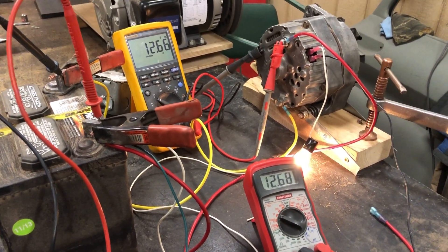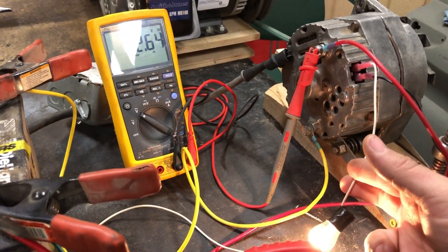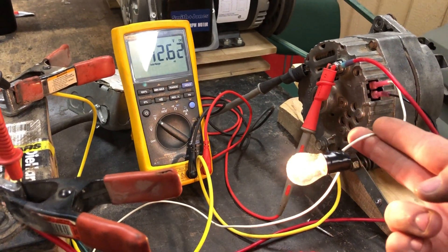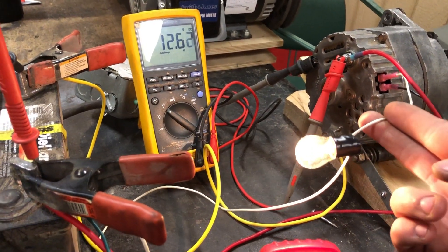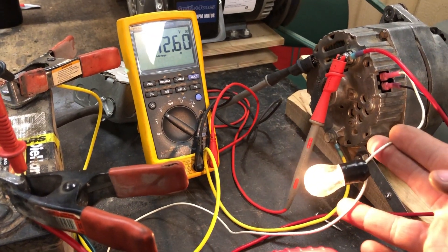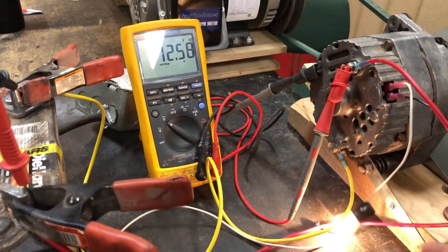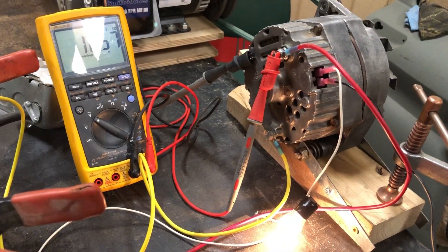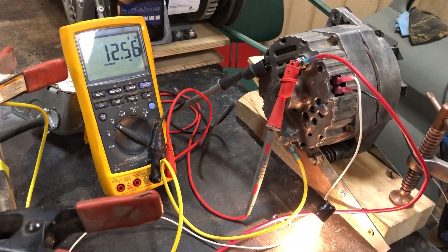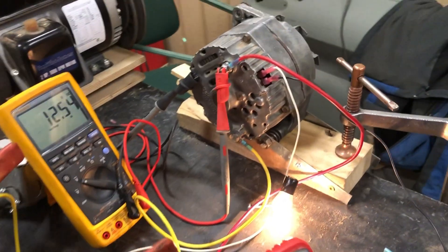If you're using one of these on a diesel tractor and you want an alternator to run auxiliary stuff, you need a diode on your ignition wire so that you don't end up back-feeding the ignition from the alternator output. We're going to try one more thing: kick it on and then disconnect the exciter voltage to see if it stays working.